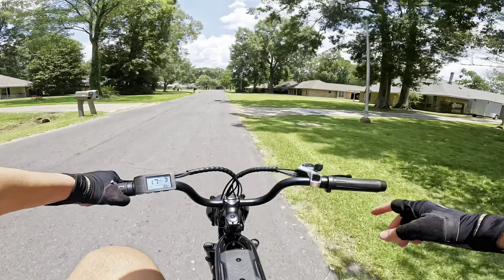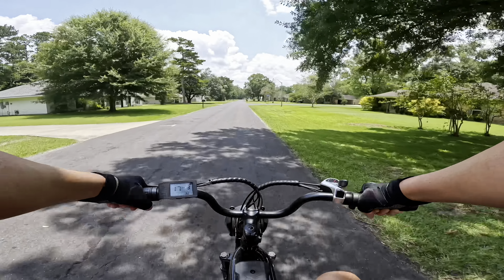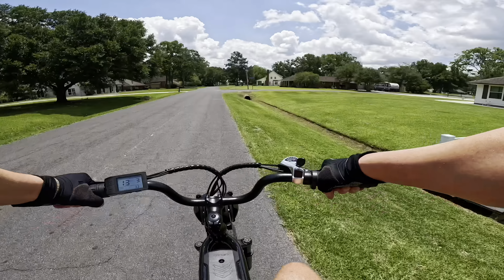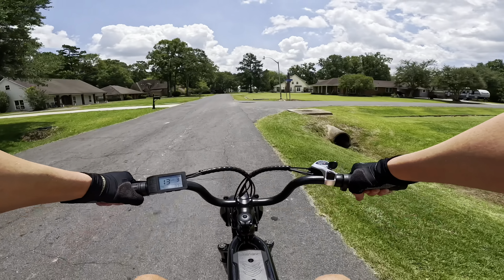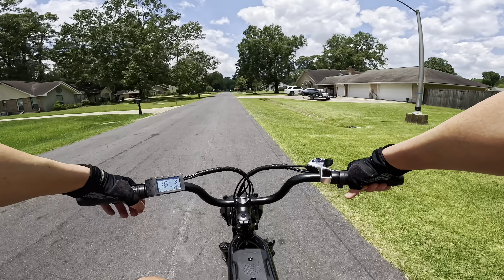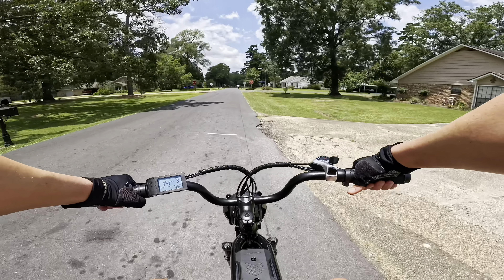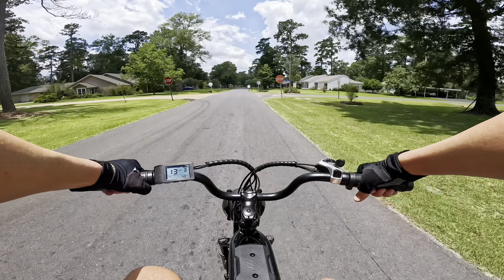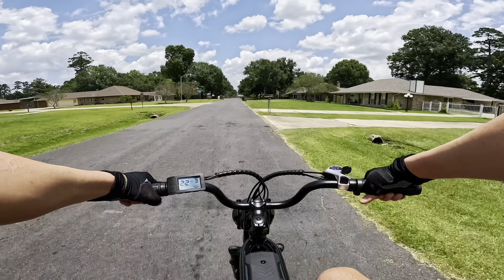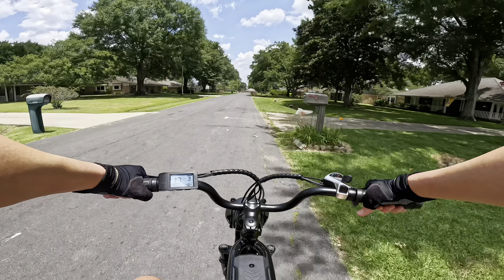I want to bring up the pedaling again — when you're pedaling on a bike that has this big of a seat, your legs can get chafed a little bit. Just keep in mind, this bike is certainly more for throttle usage. This is the entry-level model so it doesn't have the higher-end motor, but I'm perfectly comfortable. It's got plenty of power for me personally. I've been staying in Pedal Assist 3, the max, and I don't feel like it's underpowered at all.